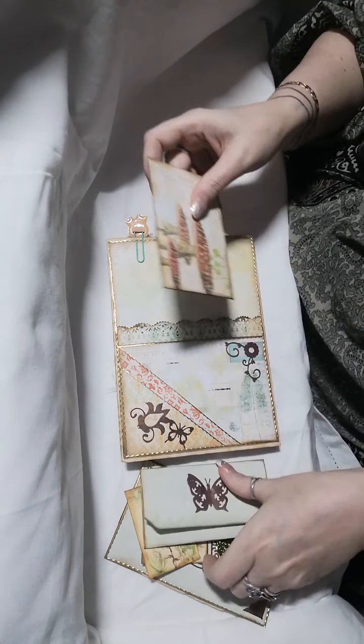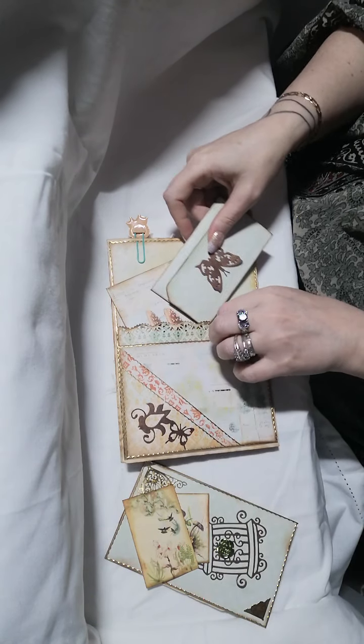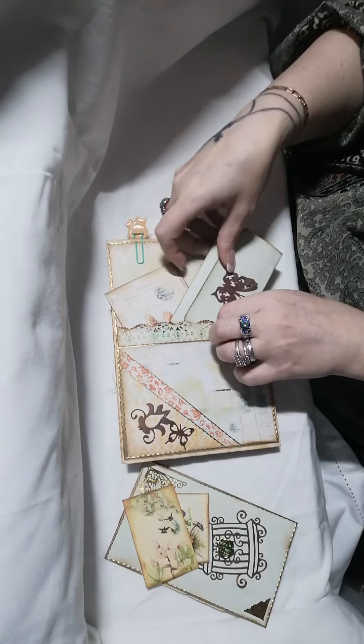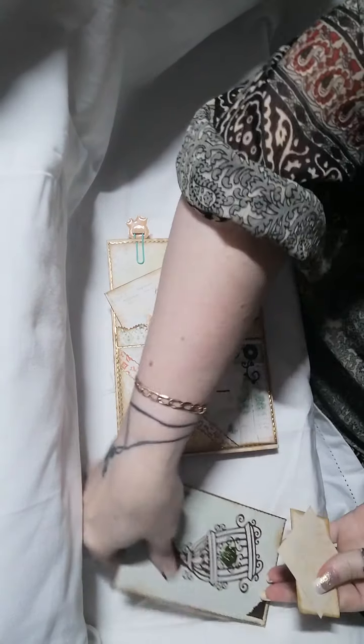So there you go, Lynn. I hope you can actually fit this in your journal when it's finished, because as I say it is very chunky.